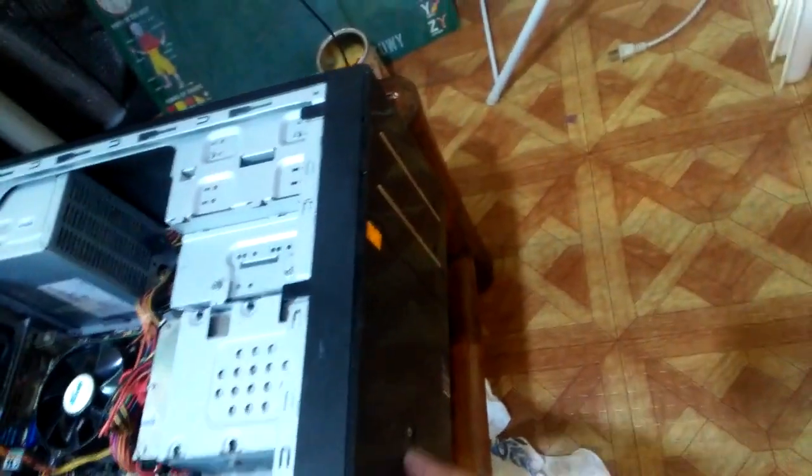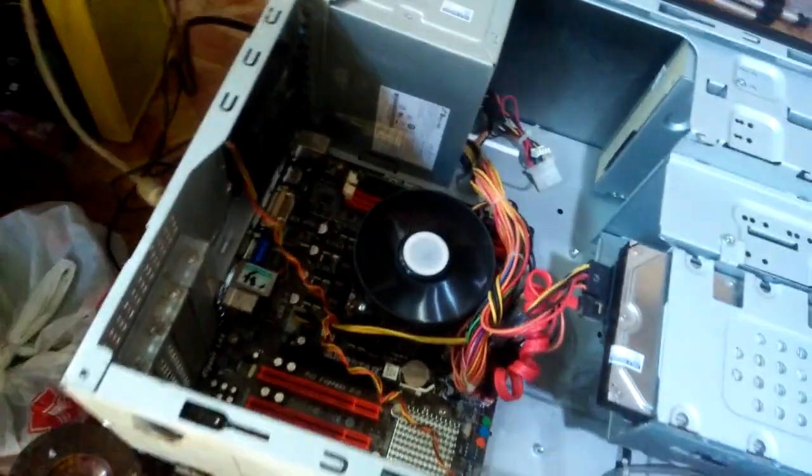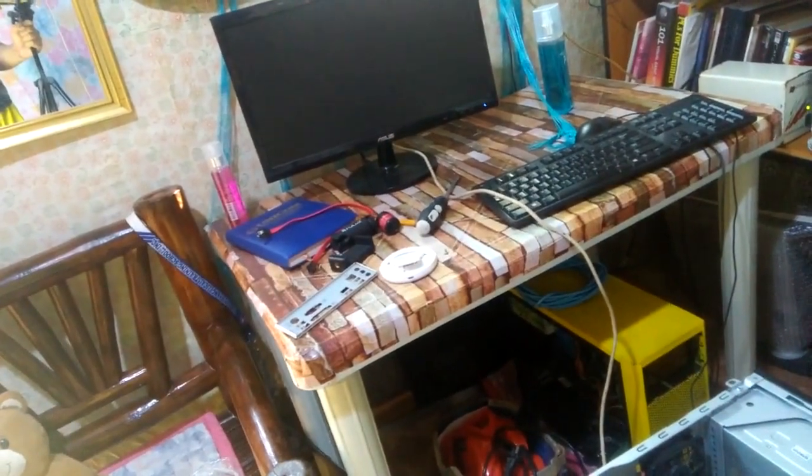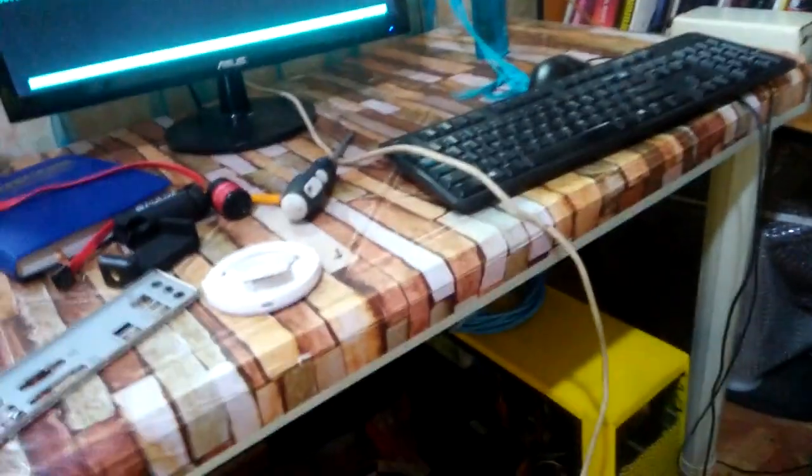May switch. Working guys. May mali... nagboot yung hard drive.